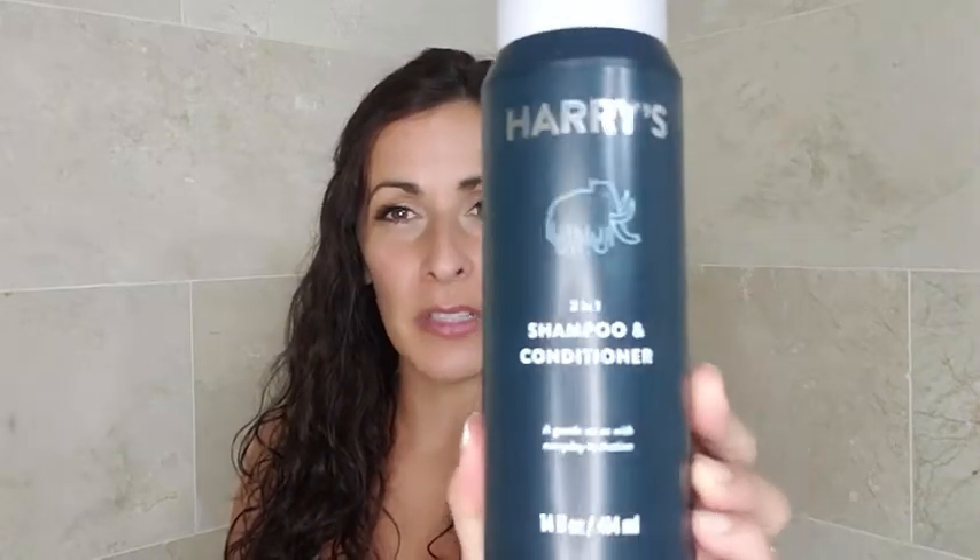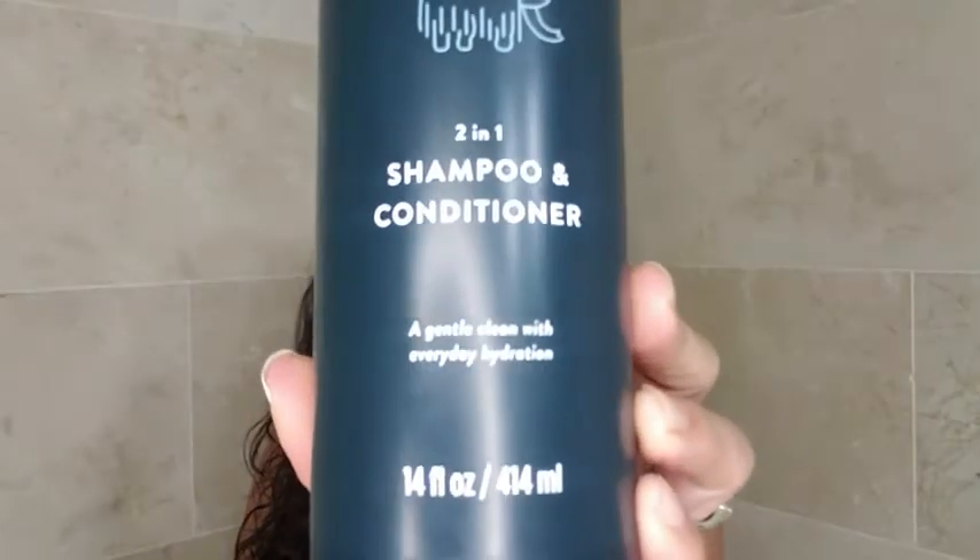Hi there, Darlene from What Tools Inside. I just want to show you the shampoo that I like to get for my husband. I'm not sure if you've seen this before — it's Harry's two-in-one shampoo and conditioner.